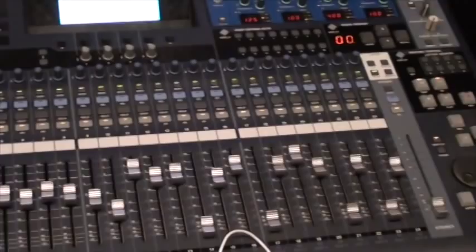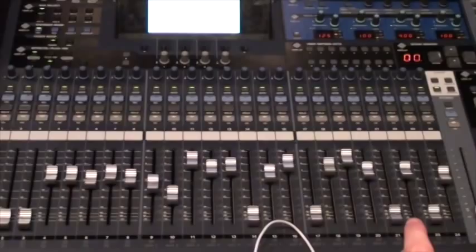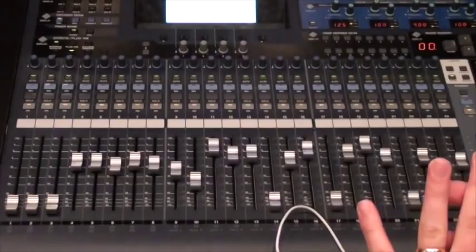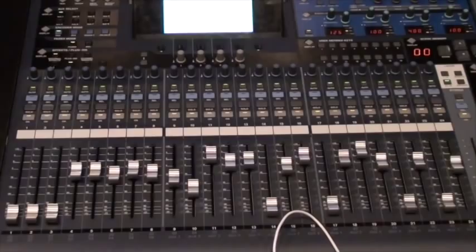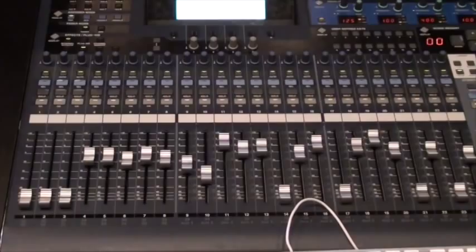We have 16 mic inputs available, 24 line inputs. Phantom power turns on individually for each channel, so every single microphone input has its own phantom power switch, as well as its own insert point and its own pad button to drop the signal down. It has 8 buses, but it uses the tri-bus system, just like the analog 8-bus console. So even though we only have 8 buses, we can actually route to 24 inputs in Pro Tools.